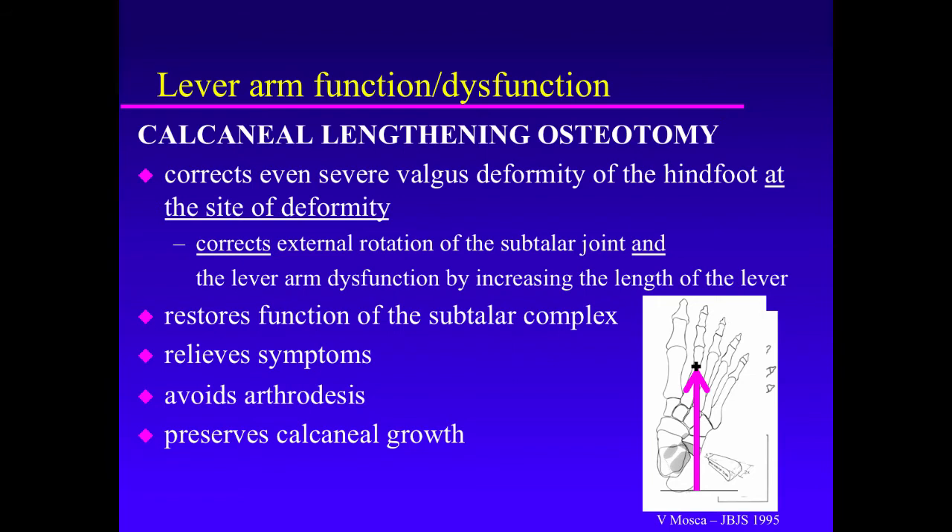If there's a tight gastrocnemius associated with the foot deformity, a gastrocnemius lengthening or recession can be combined with foot deformity correction, because what we might lose in strength of the triceps surae from the gastrocnemius recession will be gained with the increased length of the lever arm. If the gastrocnemius is lengthened without correcting the foot deformity, then function will be poor, push-off will be poor, and a crouched gait will ensue.